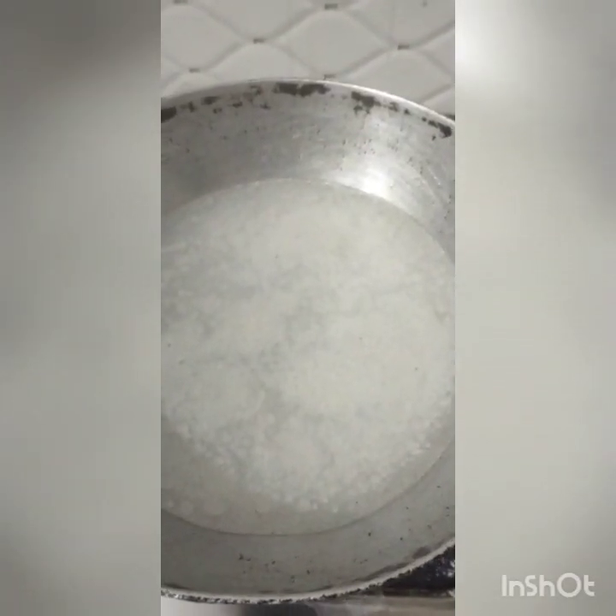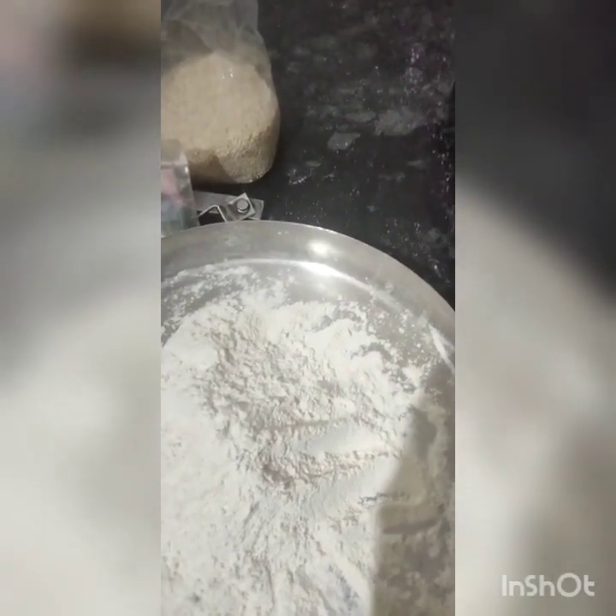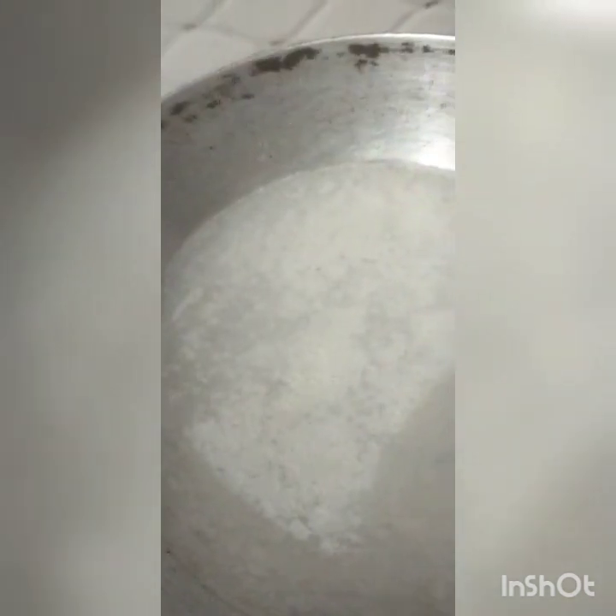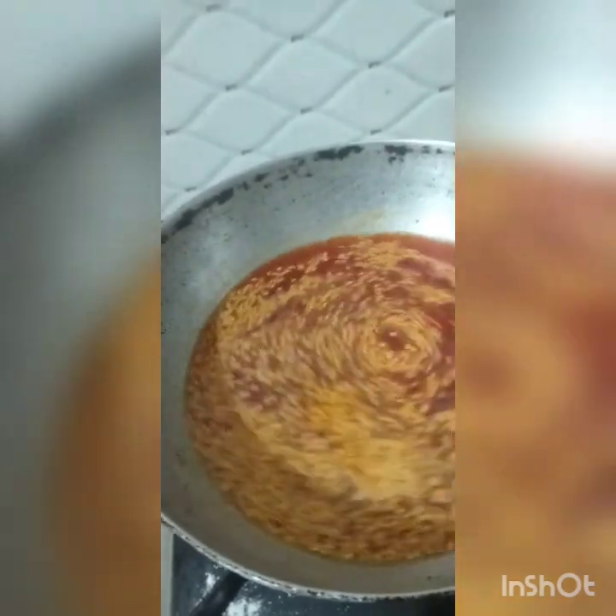I am going to put the water in the water. We are going to put in the green and green. We are going to put some over the rice.